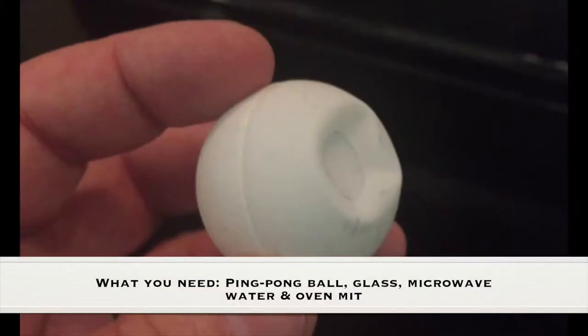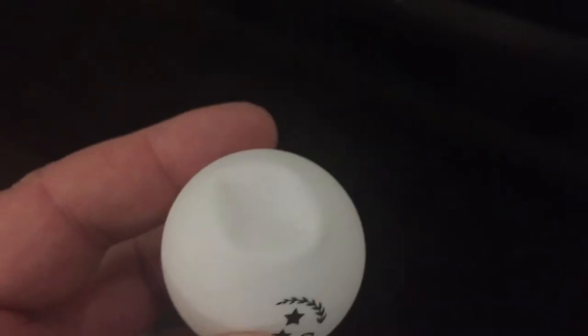What you need for this experiment is a ping pong ball, a glass, a microwave, water, and an oven mitt.